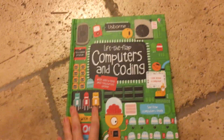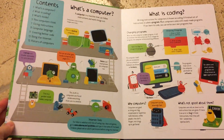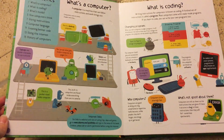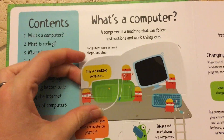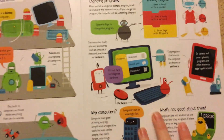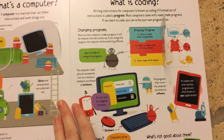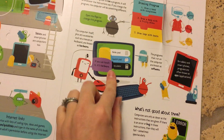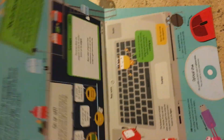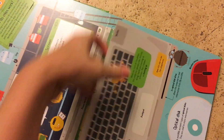The 'Lift the Flap' one is for older kids — I'd say definitely seven, eight, nine, ten and up — because it gets a bit more in depth. There's some simple stuff, like computers come in different shapes and sizes, but then there's more difficult content. It talks about what coding is and how coding works to run programs on your computer. It's actually really hard to open flaps when you're looking at your phone.